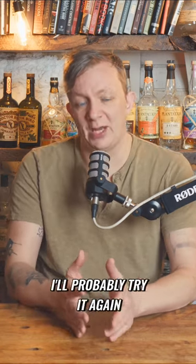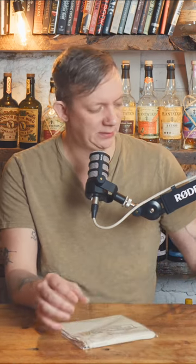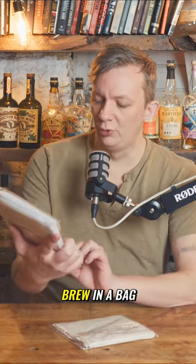If that way doesn't work for me, I'll probably try it again with a different approach. But basically they told me to get a brew-in-a-bag.